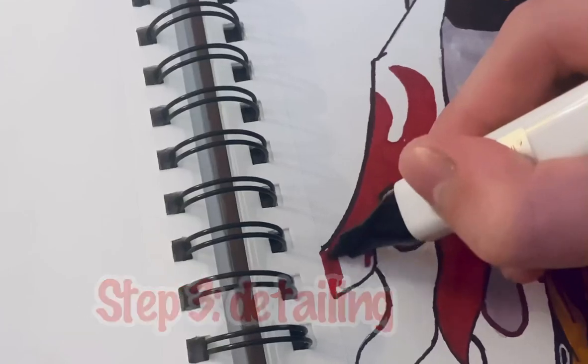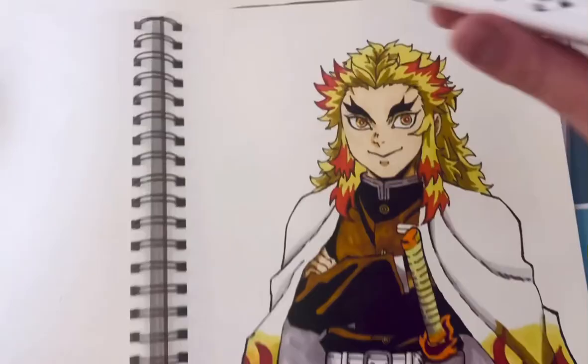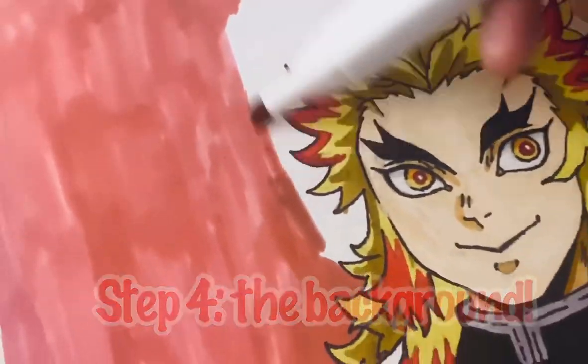The last thing to do is to fill in all of the details. And finally, a background to tie it all together.